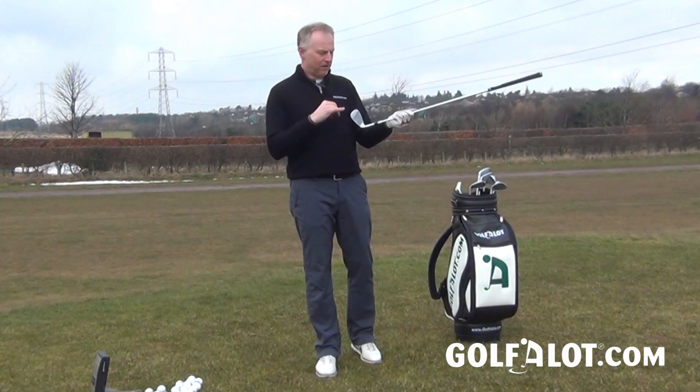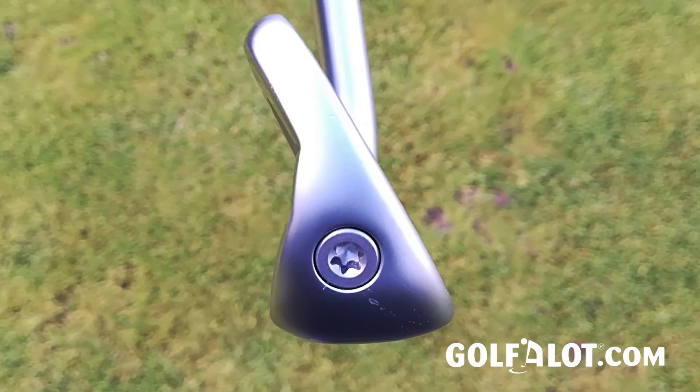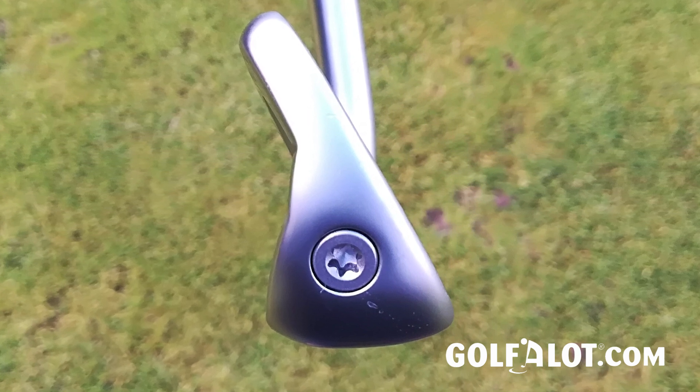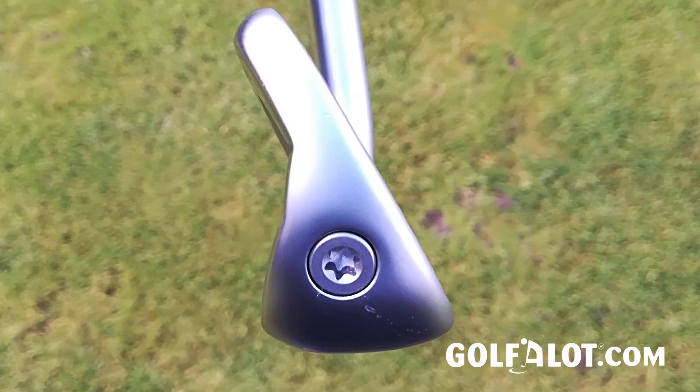It's got a 17-4 stainless steel body and a C300 maraging steel face, which is quite a fast face. Compared to some of the other irons on the market, there's nothing put inside the head — it's actually a completely hollow head. There is a screw in the toe, but that screw is actually a weight in order to get the centre of gravity more out towards the toe, in order to increase the MOI and improve forgiveness.